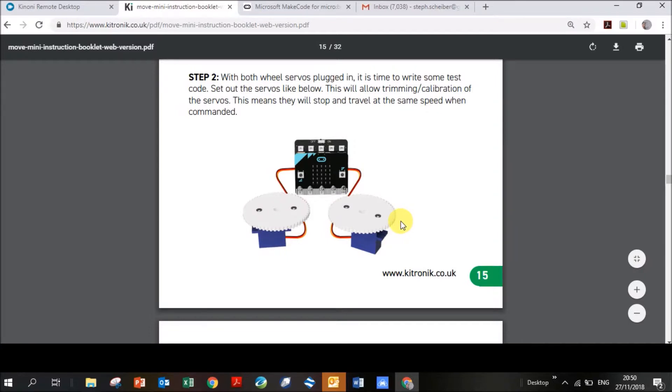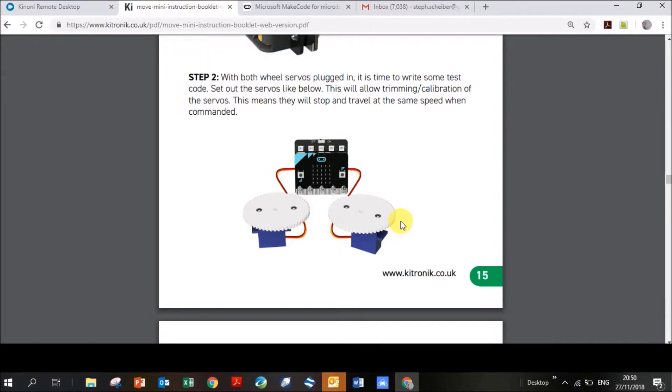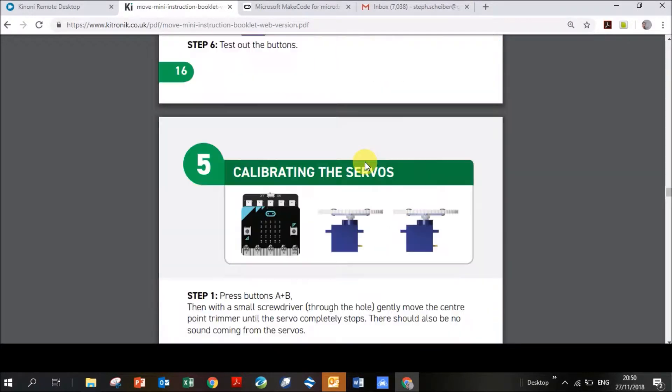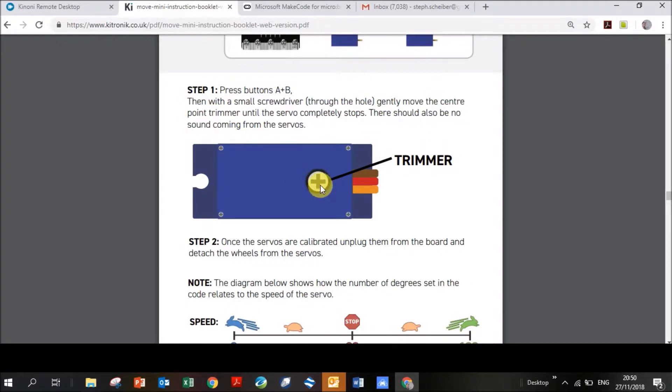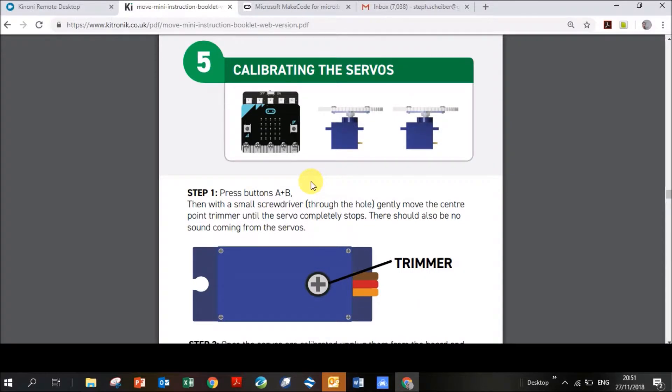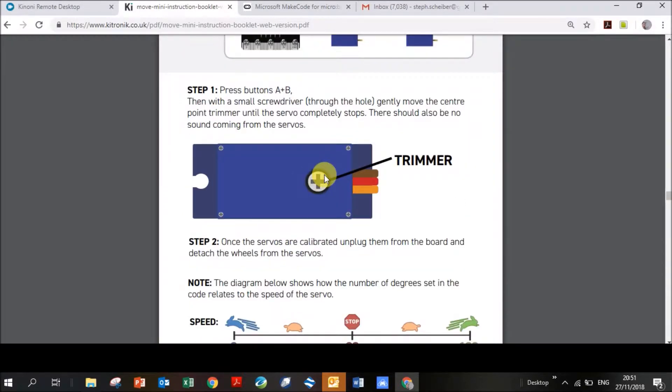This is where the servos might not actually stop, because you need to calibrate them. At the bottom of each servo there is a small star-shaped trimmer screw. If you push A and B and the servos don't stop, you rotate this trimmer screw until they do stop — that's what calibrating the servo means. I remember the first time I was petrified I'd break it, but it wasn't such a problem. You will need a small screwdriver.